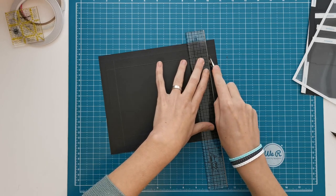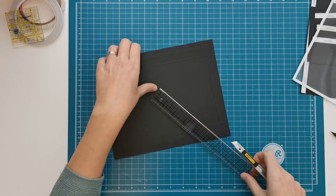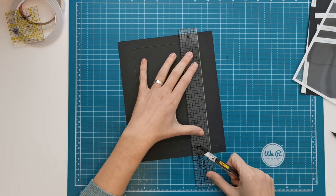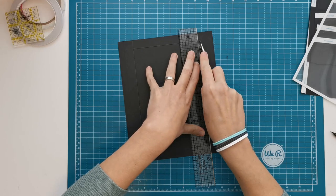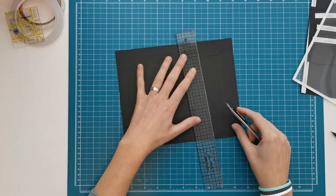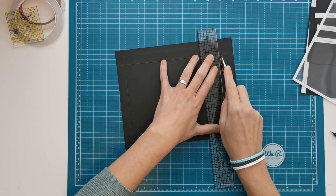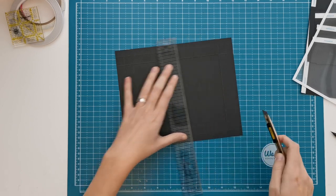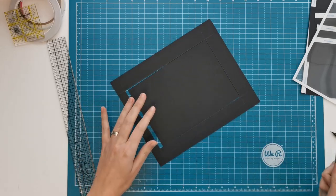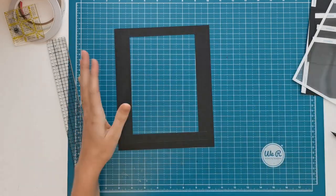Pushing on my ruler, trying not to push too hard on the blade. Last line — and let's see if we cut it out nice. Yes, we did! We can lay the cut-out piece to the side; you can still use it for something else. You may want to clean out the edges a little bit.